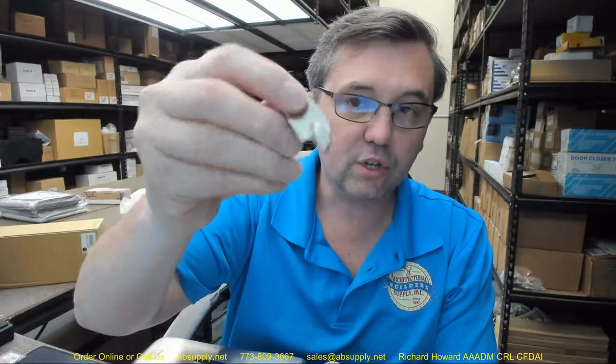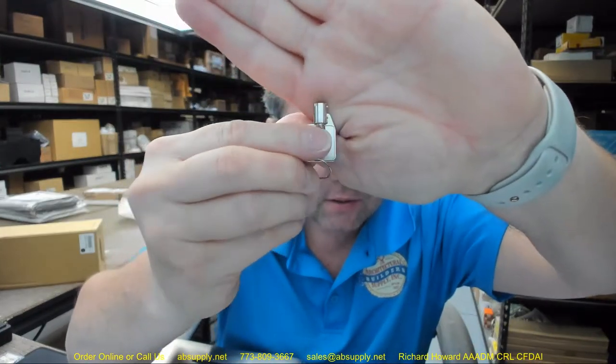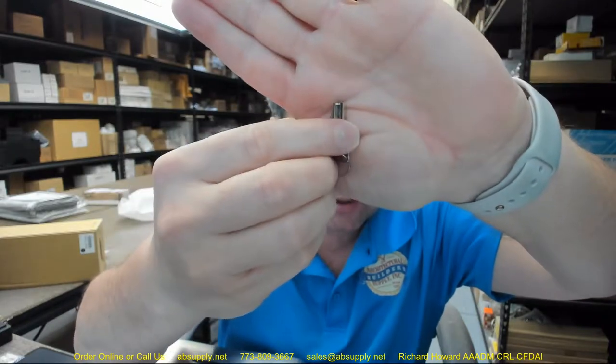Let's take a look at that key. This is a tubular key, sometimes known as an Ace key or a Chicago key. It's got a little nib and some cuts in the side, which are depth cuts. You'll see them in vending machines. There would be pins set up around the post inside — the depth at which those pins are depressed, with that nib forcing the proper orientation of the key inside the lock, will then permit the lock to function.